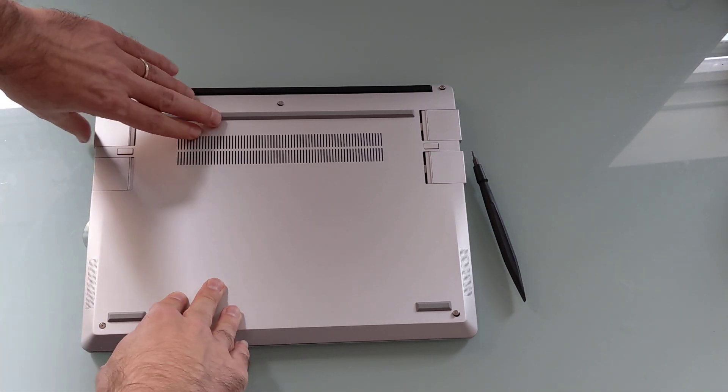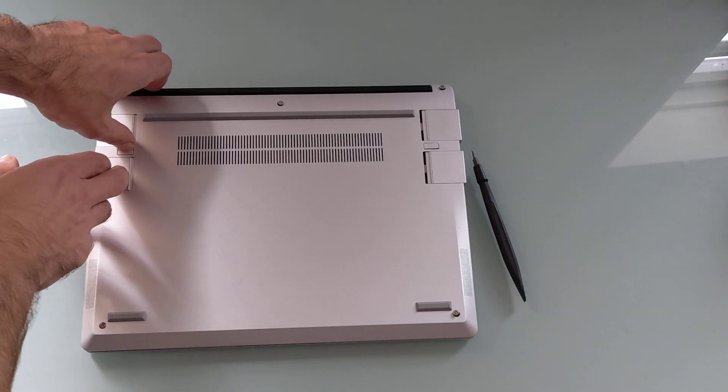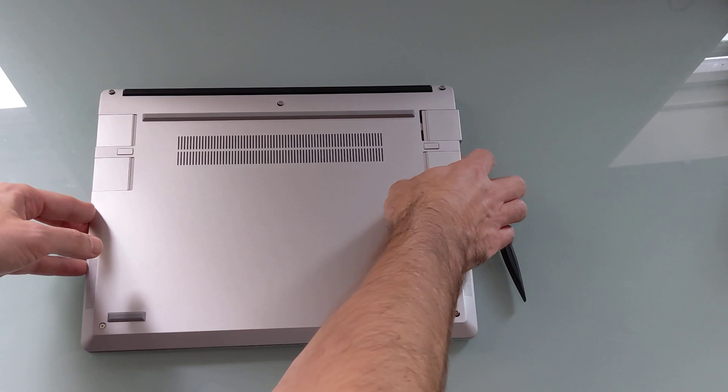Each of the ports locks pretty firmly into place when you press. They can be kind of tricky to get out, but if you pull down the button and pull, they can be removed.